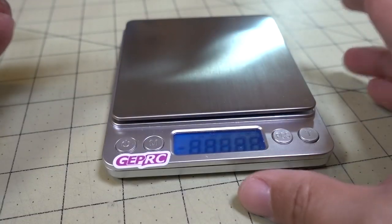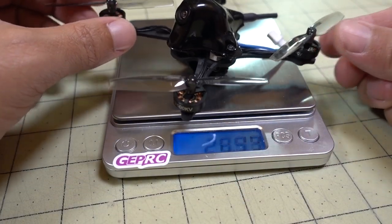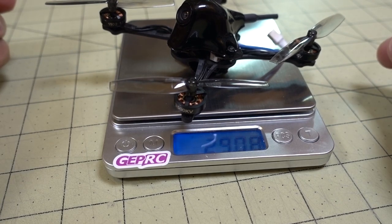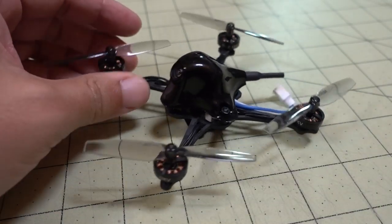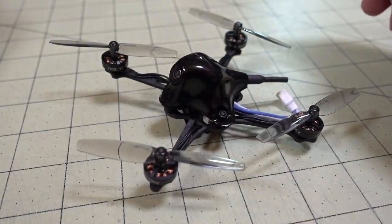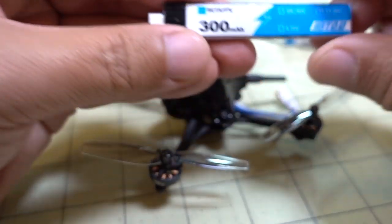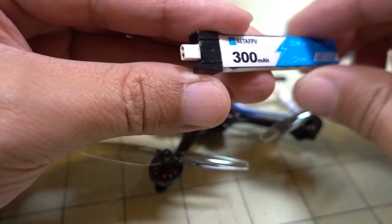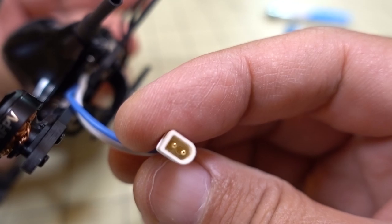It weighs 4 grams as specced. So it's very, very light. I think it's around 28 grams with propellers and no battery — coming in at just about 29 grams. So super lightweight. It's supposed to run on 1S batteries with the BT 2.0 connector. You can see the connector here with the thicker pins for more current flow.